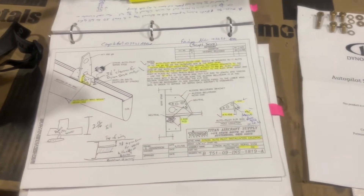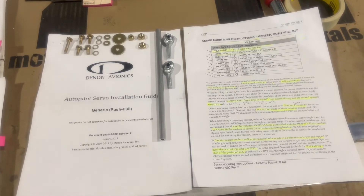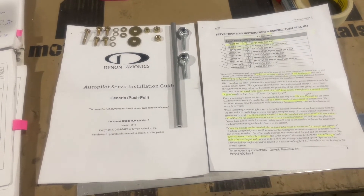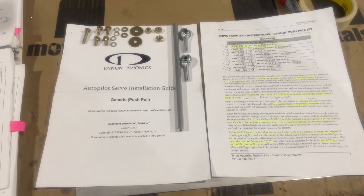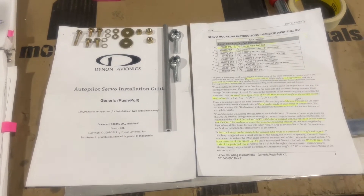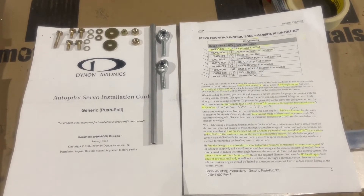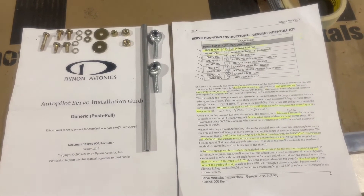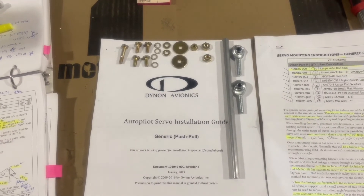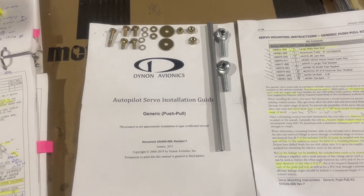Everything is set up and the rod length is checked. Lesson learned: I ordered the Dynon generic push-pull installation kit from Aircraft Spruce. Initially I was confused when I ordered the servo kit - I thought it meant the mounting bracket, not the actual hardware kit, so I ordered that separately from Aircraft Spruce. It actually arrived from their Pennsylvania shop in about a day, which was way faster than I expected here in Ohio. I did an inventory check and confirmed all parts are present. The only thing not included is the bolt and nut for connecting the rod end to the bell crank.